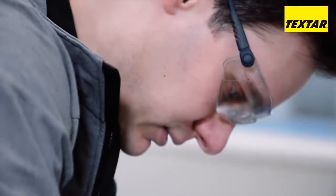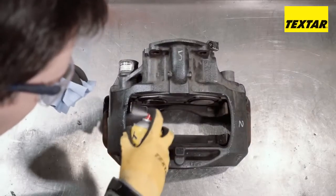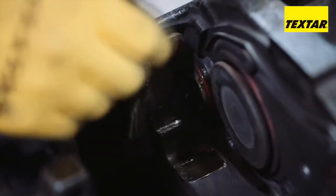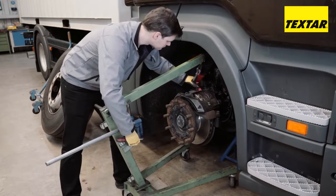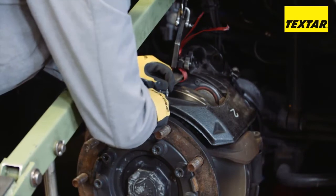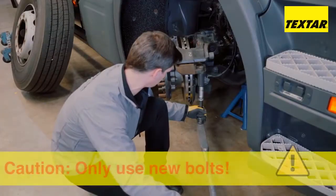Clean the system and guide surfaces. A thin layer of non-conductive, heat-resistant, and metal-free paste is then applied to the guide surfaces. Tighten the caliper bolts with the relevant torque.